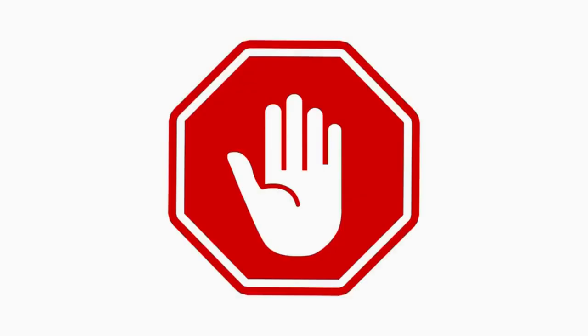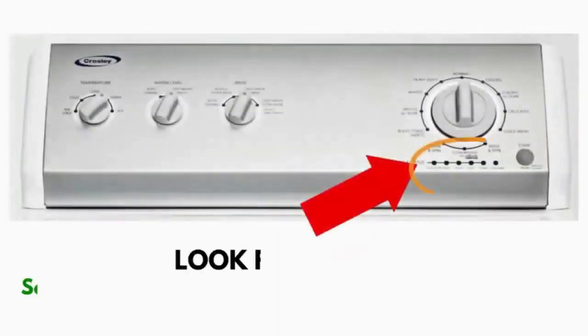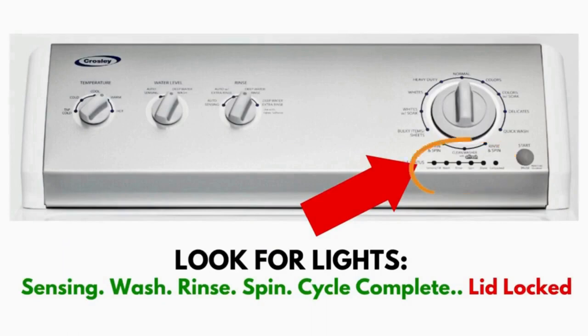Wait! Before you run off. This is very important. In this video, you will see a washing machine that may look different from yours. However, don't worry about the look. What to look for is if you have six cycle lights in a row under the control knob, like this. If you do, then this repair guide will work for you.